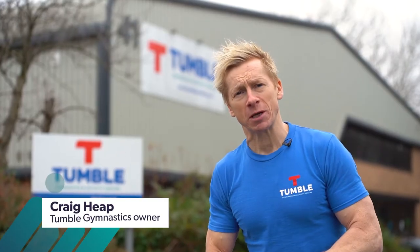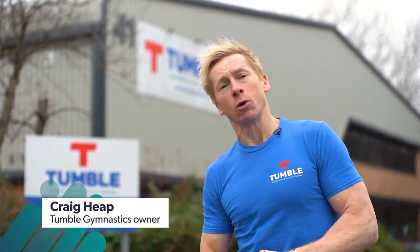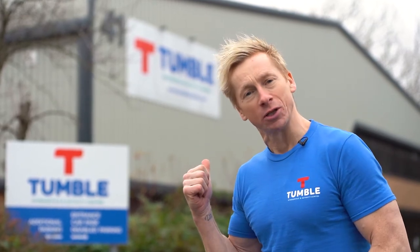Hi, welcome back to Tumble Gymnastics. It's me Craig Heap, former Olympic gymnast, and in this series we're going to look at headstands and handstand practice. Remember, it's all about being physically active, which is great for our bodies, our mind, and well-being. Let's head inside and check out this episode.